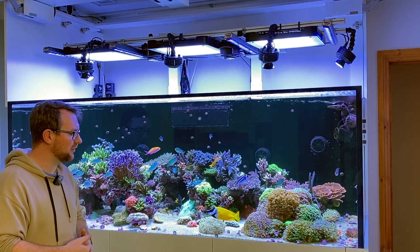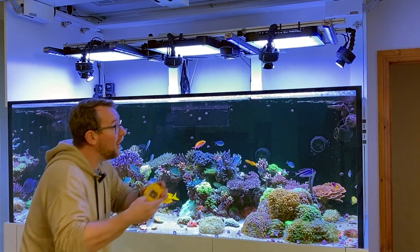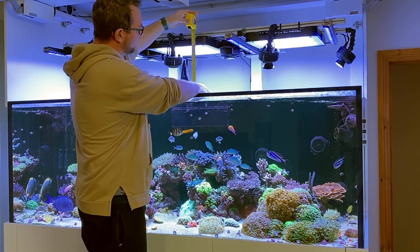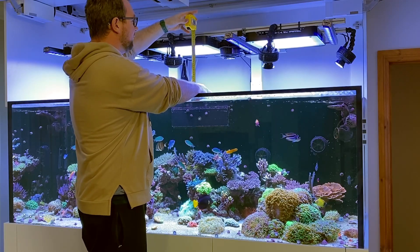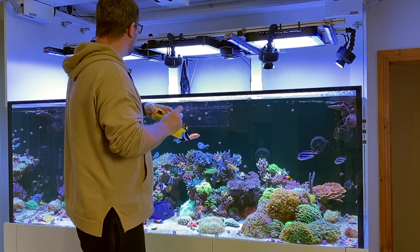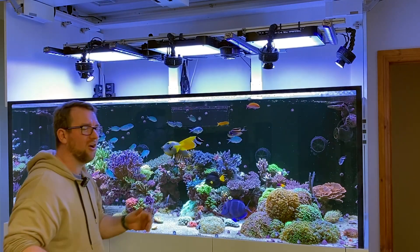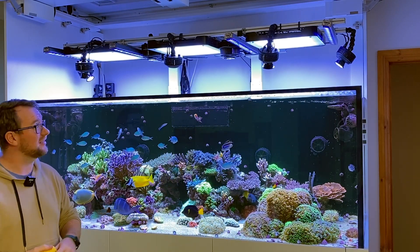I like a fairly natural colored tank — I'm not a Smurfland kind of guy. Just to show you the rough height above the water level: my Philips are situated about just over a foot, maybe about 13 inches — which for our metric friends is about 330 millimeters above the tank. The Kessels are about the same height, some sitting a little bit lower. The Orfex are all around that height, so we're talking a bit over a foot above the water for all of my lights.